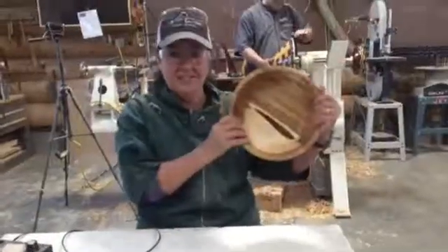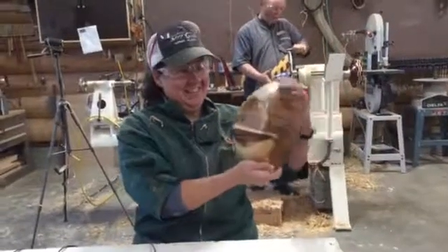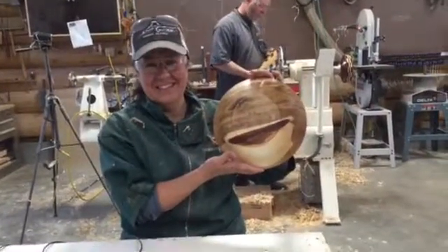Hold it up — yay! And the other side — sweet success! Gosh, that is beautiful.